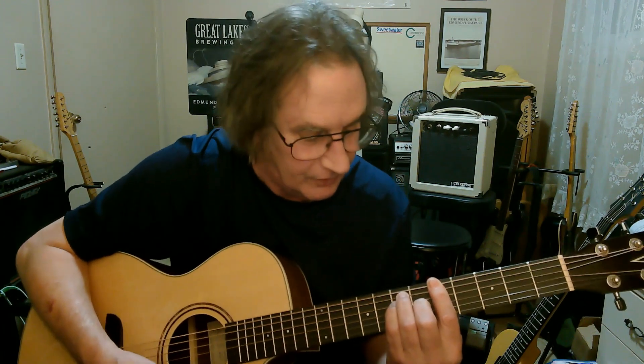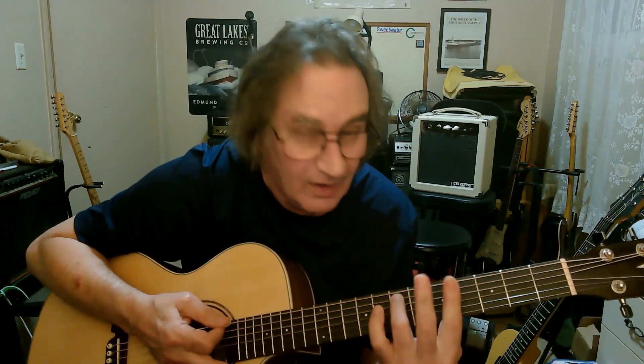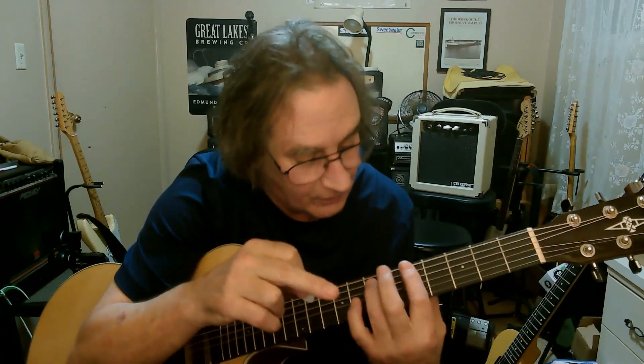That's an A major. If you take this finger off and bar all the strings, putting these two fingers down and keeping that finger up there, that's an A minor. If you take all the fingers off except the first finger and the third finger right here, that's an A minor 7. So you've got major, minor, minor 7 — barring all these strings right here.